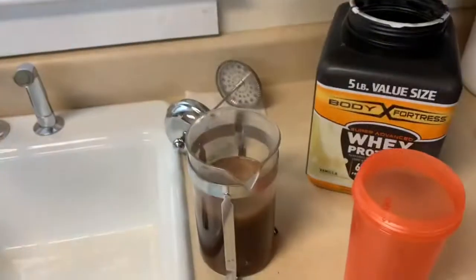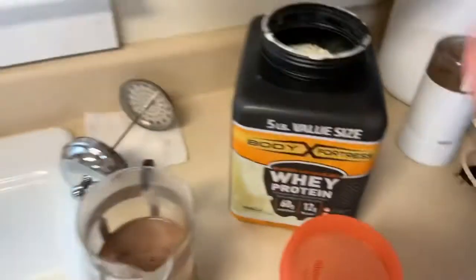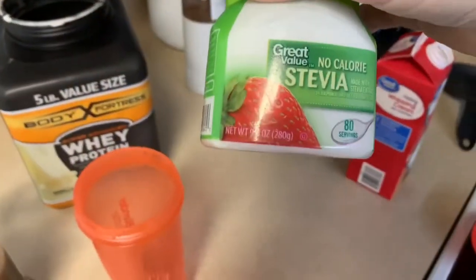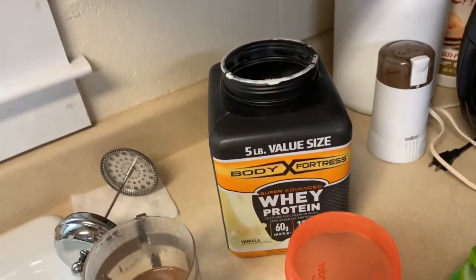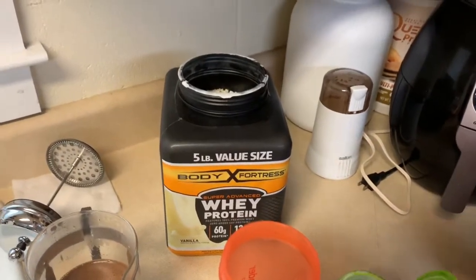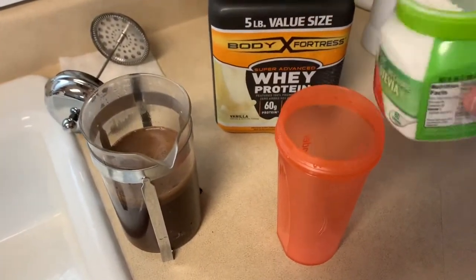Now while that's sort of brewing, I add in my little shaker thing and I add in my sweetener, which for me is stevia — however you say it. Should be good.